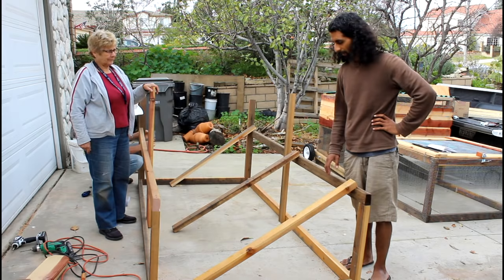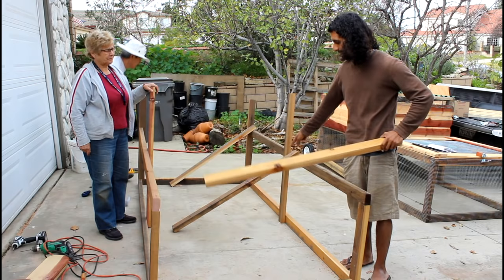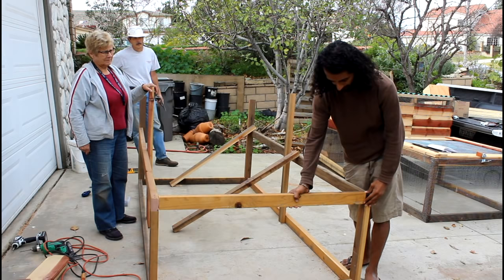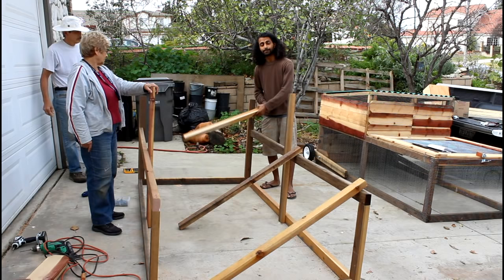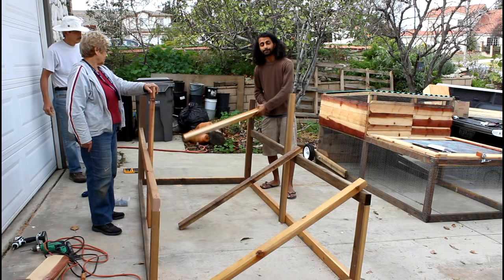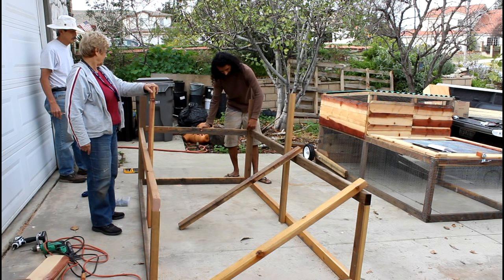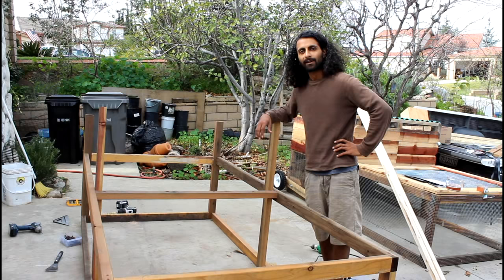Now we have the long side rails up. Next we use the 45-inch boards: one goes in the front with the short side facing up, another goes in the middle with the long side facing up right in front of the legs, and the 43-inch piece goes short side facing up between the two legs. Mark at 21.5 inches on the uprights so everything is screwed in square. The major framework is now complete.